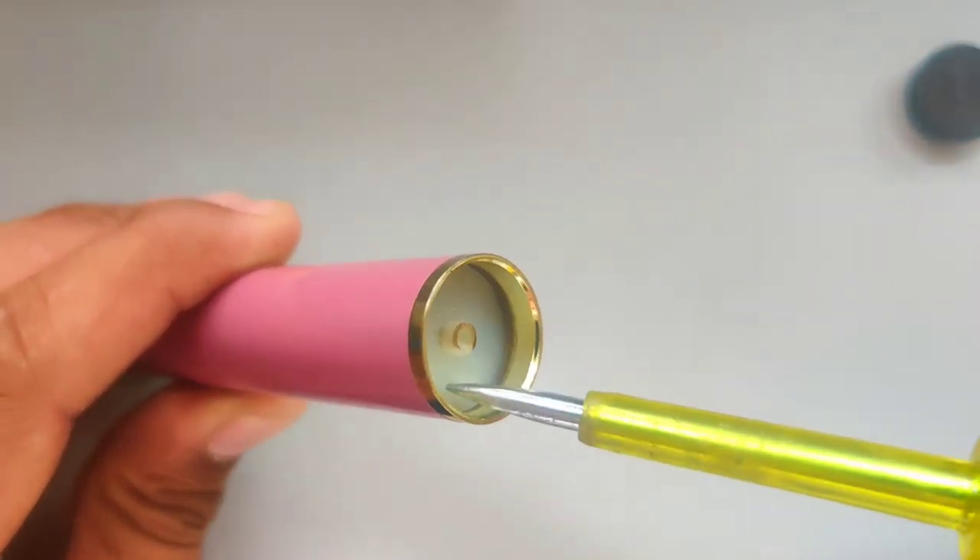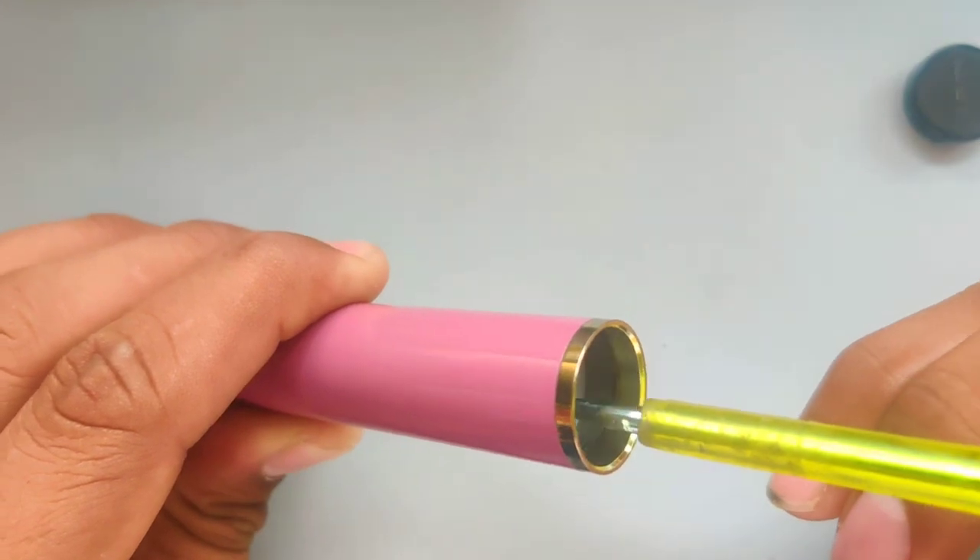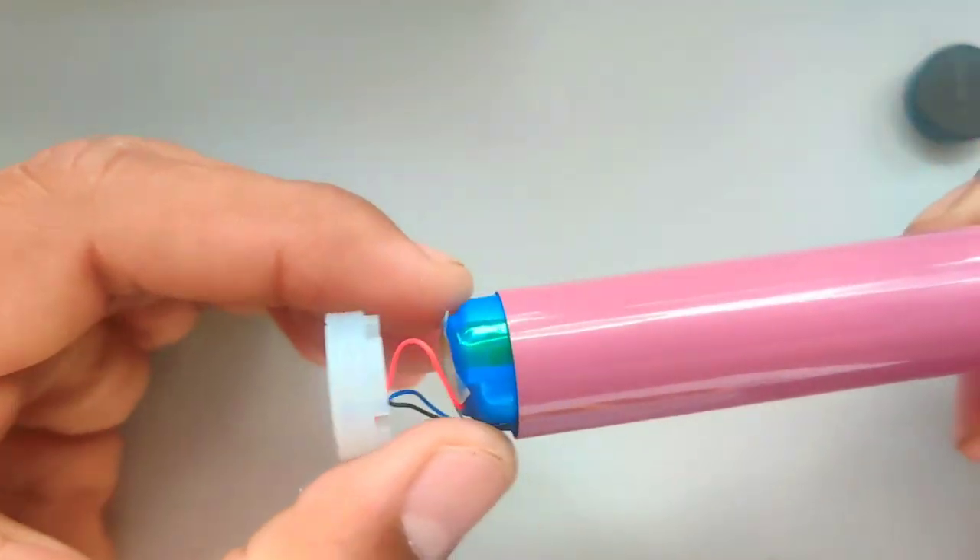What you need to do is push from this side. When you push, the battery will come out.